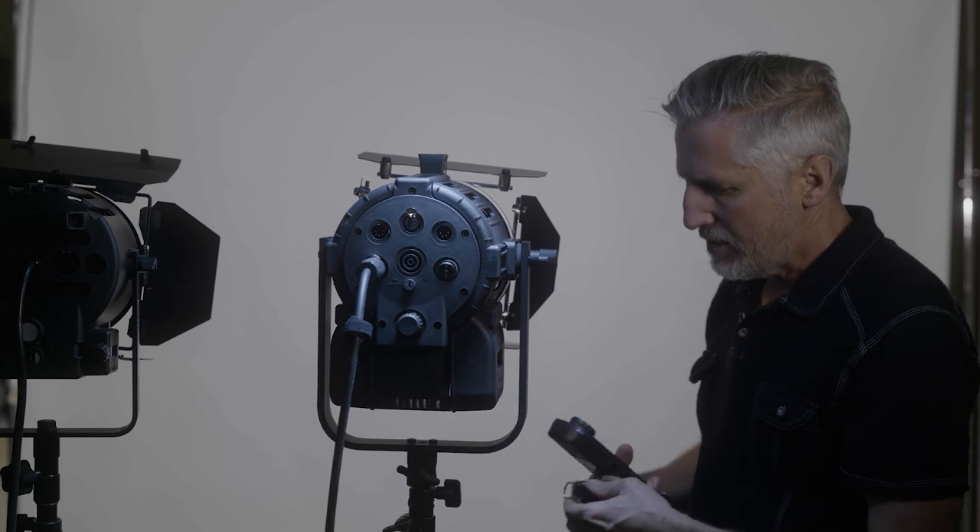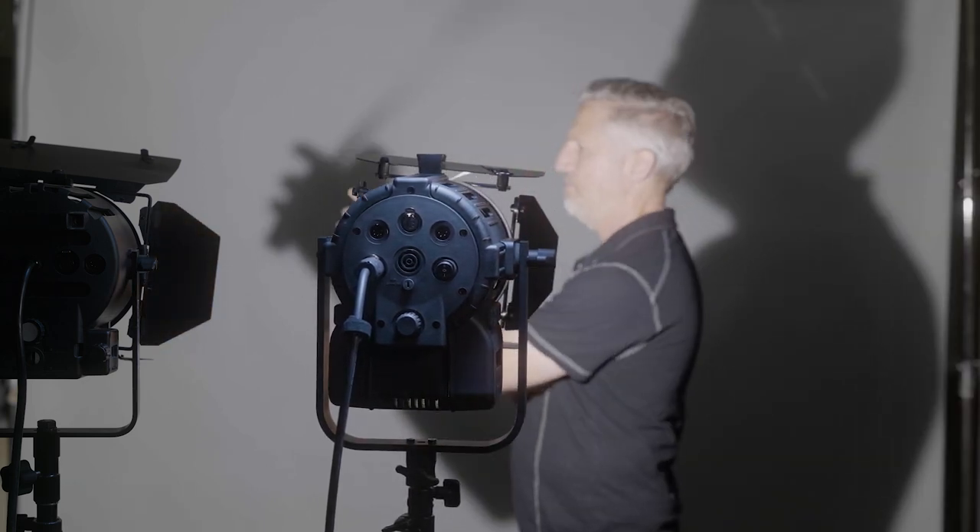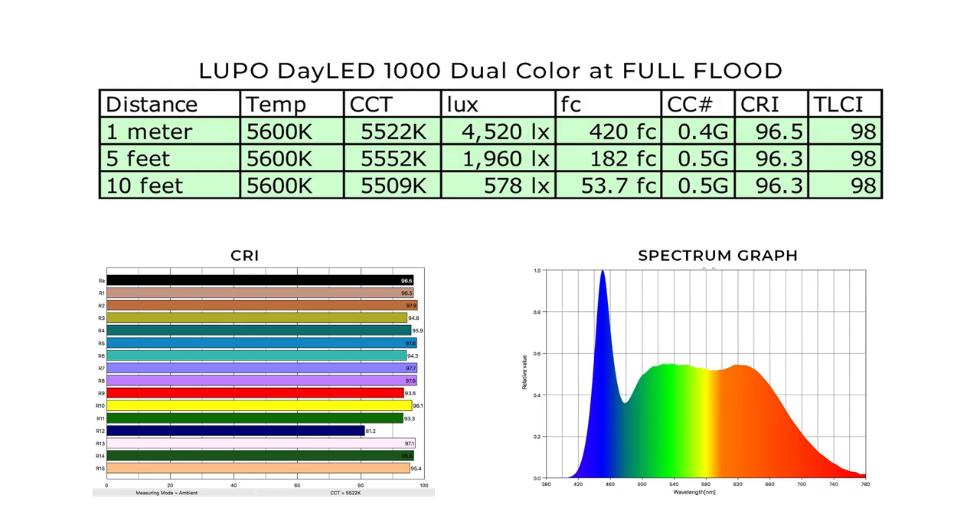I've got my Sekonic meter here. I like to do it with the tape measure — we'll do it at one meter, five feet, and ten feet. Looking at the numbers at full flood at 5600K, the CCT is reading 5500-and-change, so that's really close to the target of 5600K. The color correction number is between 0.4 to 0.5 green. The CRI is 96.5 to 96.3, and the TLCI holds at 98 — those are good color rendering numbers. The lux at one meter is 4520 lux and 420 foot candles. At five feet, it's 1960 lux, which is 182 foot candles. And at ten feet, it is 578 lux, which is 53.7 foot candles.